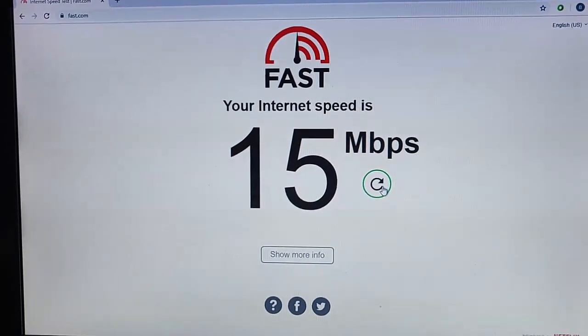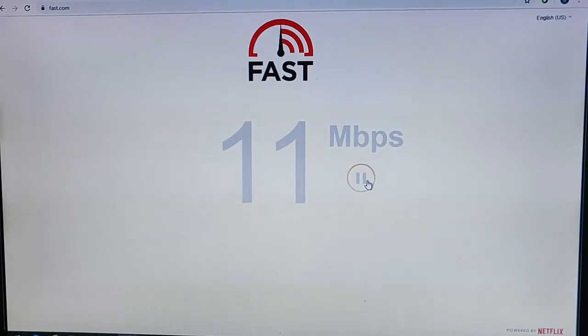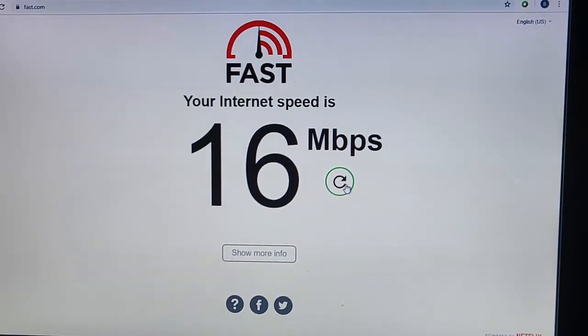And there we go — 15 again. Give it one more time just for the benefit of the doubt, and that's 16. So we're consistently getting around 15-16 Mbps direct.